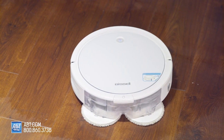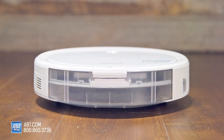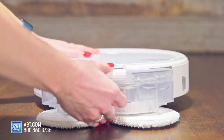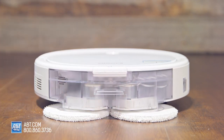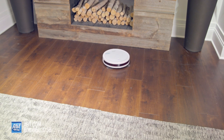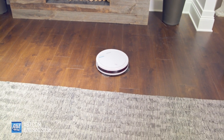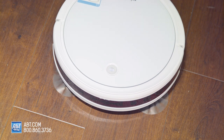With the Bissell SpinWave, you get two ways to clean. It's got two removable tanks for you to easily switch between. The dry tank is for when you're strictly vacuuming, and the wet tank is for when you want to mop as well. In dry vacuuming mode, you can collect pet hair, dirt, or anything else that may have fallen onto the carpet or floor with a rotating brush roll and dual spinning brushes.